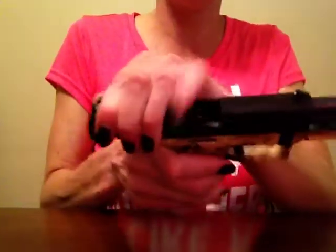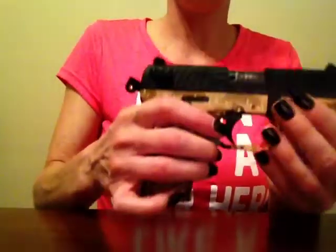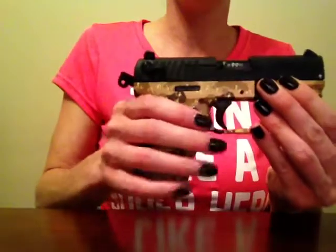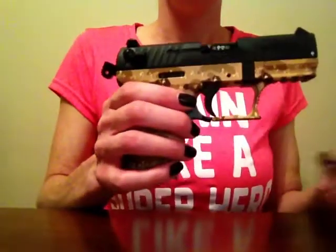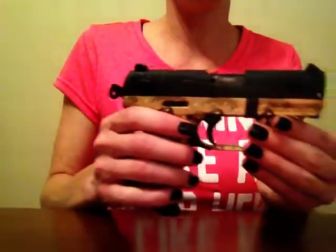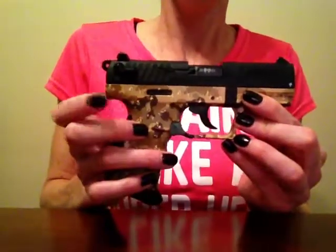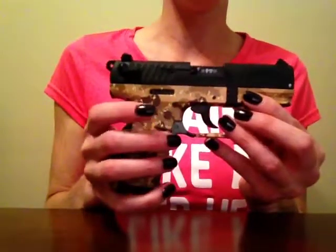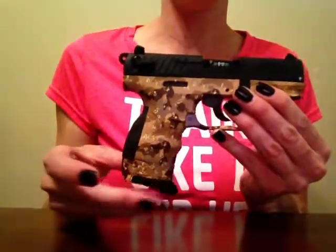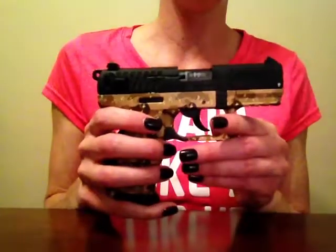We checked to make sure it's safe and there's nothing in there. We can't dry fire it like this because when we pull the trigger, nothing happens. Another safety feature is that when it's like this, it has to have an empty magazine inserted before the hammer will drop forward. That was something I felt a little silly about when I first took it to the range — I didn't understand that safety or the other safety down here. Once you realize this one just has a few extra features like that, it makes it a lot easier.